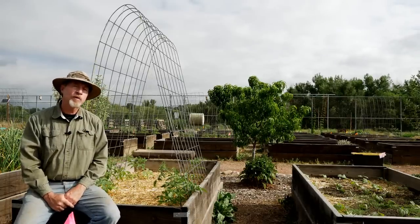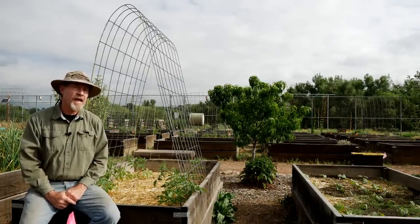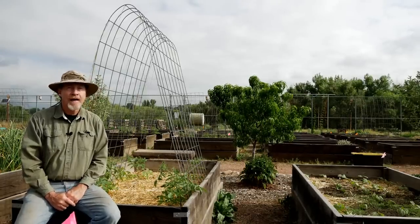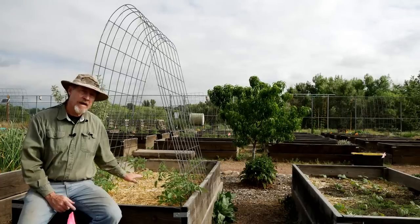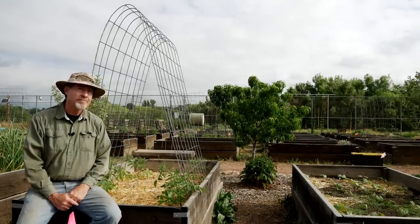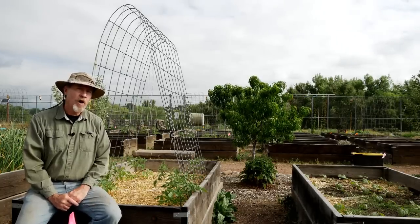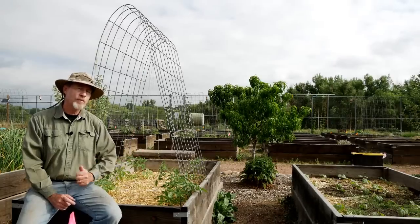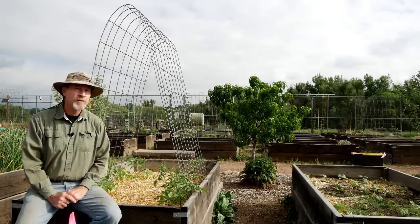Being able to move the cattle panels is a very important aspect to this particular design that I developed. I practice plant rotation. This year this bed has tomatoes and I've got my trellis over these tomatoes. Next year it's going to be a different crop. Even in my home garden I practice rotation. So the ability to move these panels from bed to bed from year to year is really a big advantage.